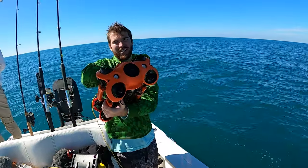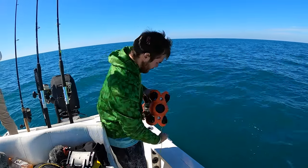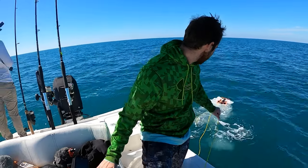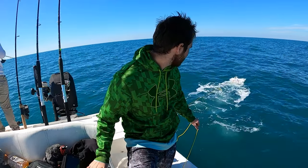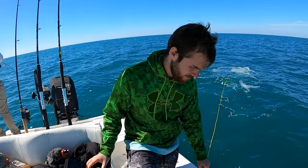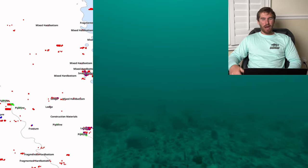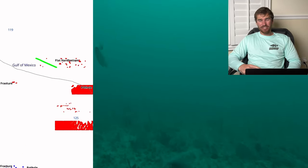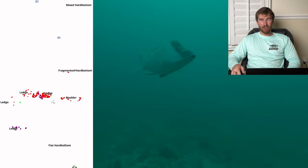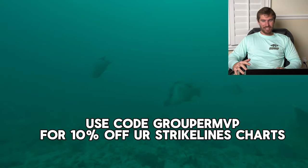Now we're going to be dropping this underwater drone to the bottom to see what's down there on this epic bite right now. We're going to be getting to the bottom with this underwater drone. Currently on the side you can see the Aqua Map, which is the mobile version of Strike Lines' hard bottom HD chart. You can use code grouper MVP to get 10% off that. Let's check this out.